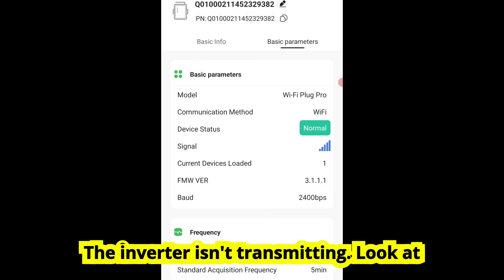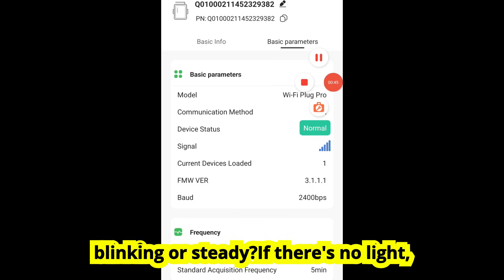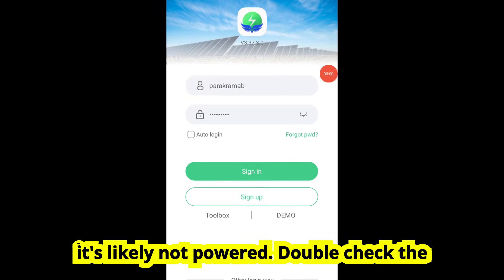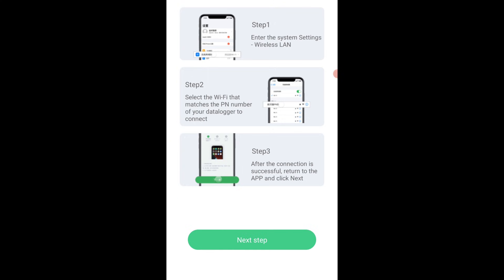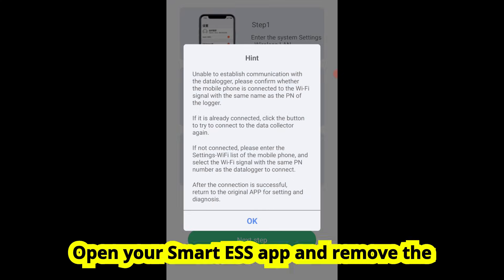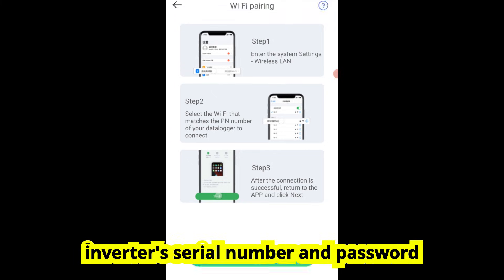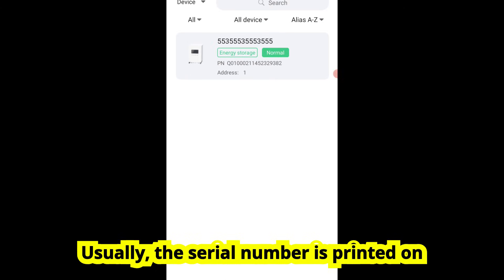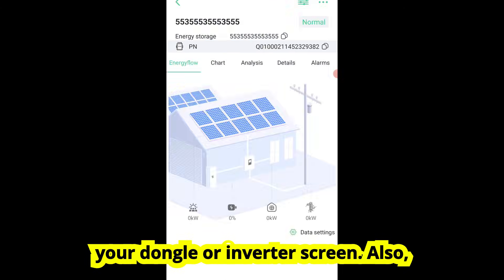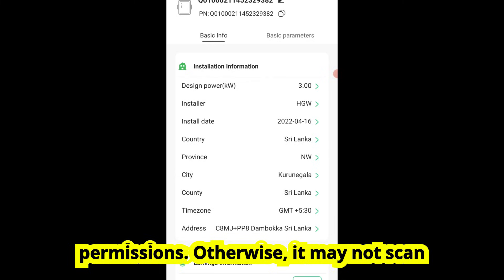Problem 2: The inverter isn't transmitting. Look at the Wi-Fi dongle itself. Is the LED blinking or steady? If there's no light, it's likely not powered. Double-check the RS-232 or USB port connection and restart your inverter. Fix: Re-pair the Wi-Fi module. Open your Smart ESS app and remove the existing device, then go through the add device process again. Enter your inverter's serial number and password exactly — no spaces or typos. The serial number is usually printed on your dongle or inverter screen. Also make sure you've granted the app location permissions, otherwise it may not scan properly.